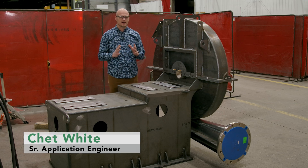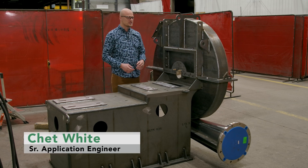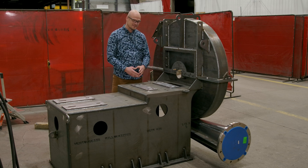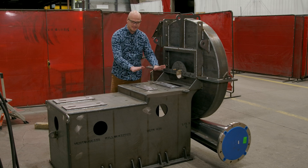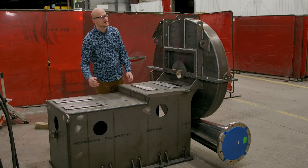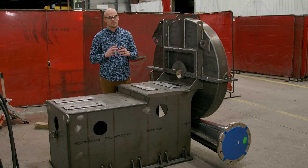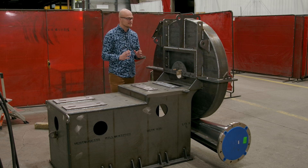At AirPro, we love selling custom fans, just like this one. This fan is currently in production and that's why it's not finished — you don't see any bearings, you don't see a motor — but it allows us to look into some of the custom features that we put into some of our custom fan designs.